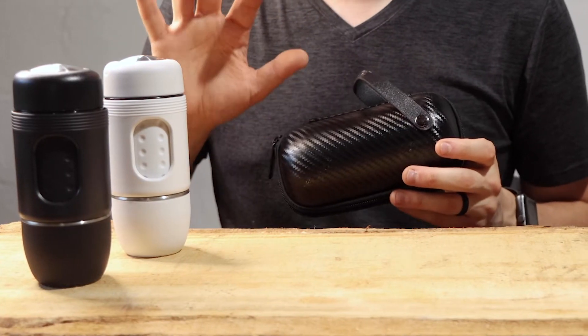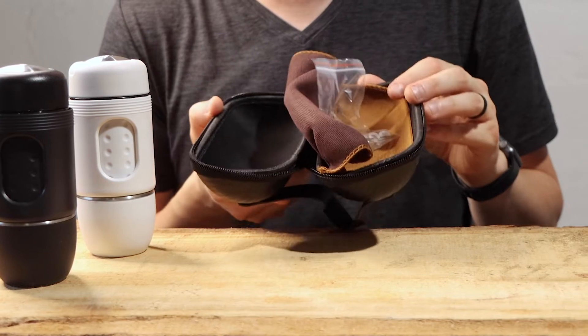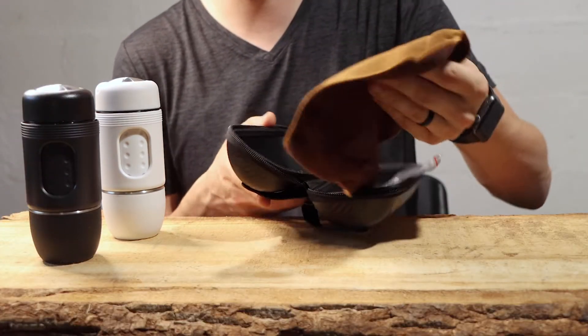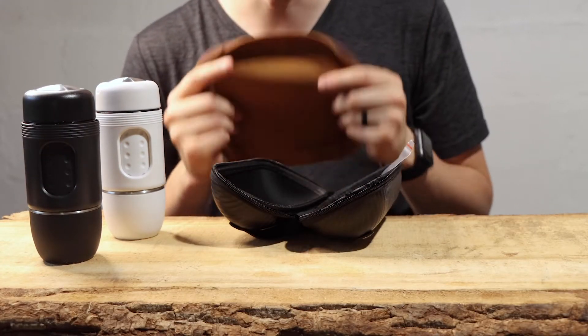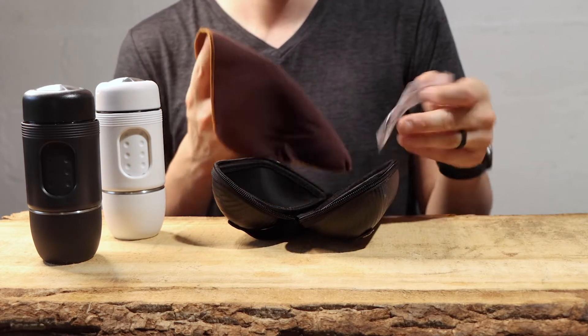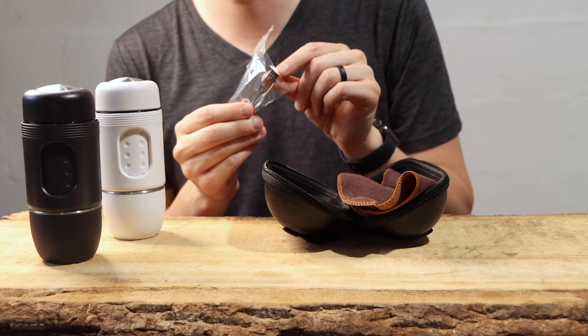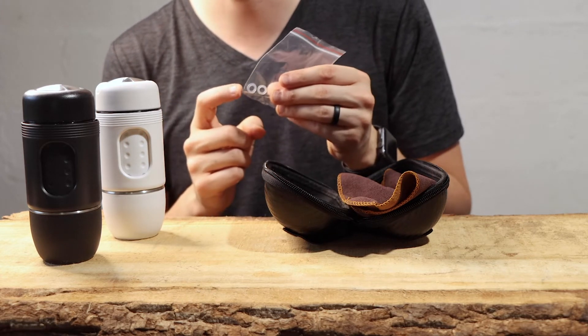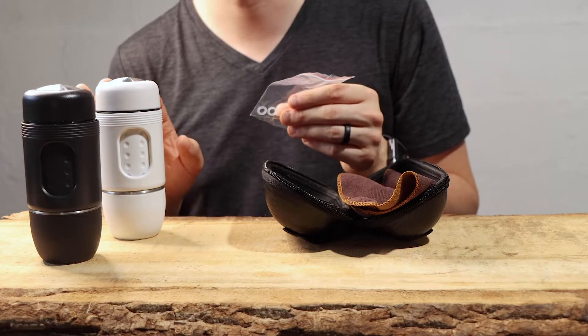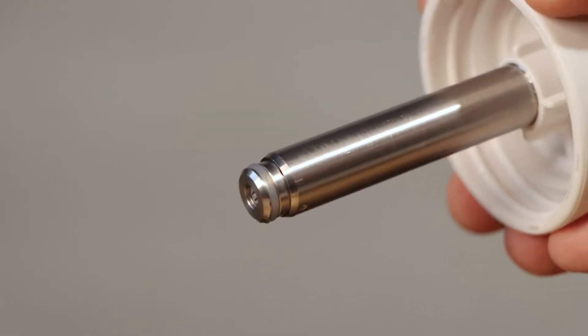With each of these brewers, both the old one and the new one, they both come with this incredible little carry case that has a little towel to help keep your brewer clean and protected even inside the case. It also comes with a little brush to help clean out grounds and extra O-rings for the brewing mechanism. It's very nice of them to include extra ones just in case you lose them.